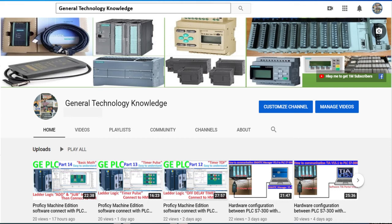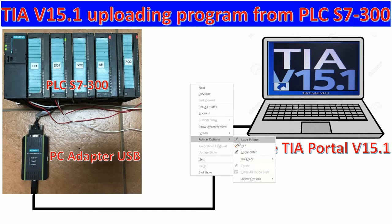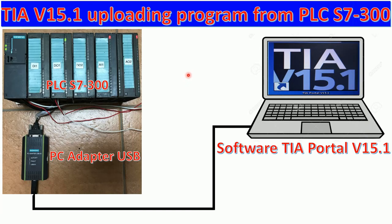Hello everyone, welcome back to my channel - General Technology Knowledge. Today I would like to show and share how to upload a program from a PLC S7-300 by using software TIA version 15.1 via USB adapter, so that we can upload from the PLC to our computer.